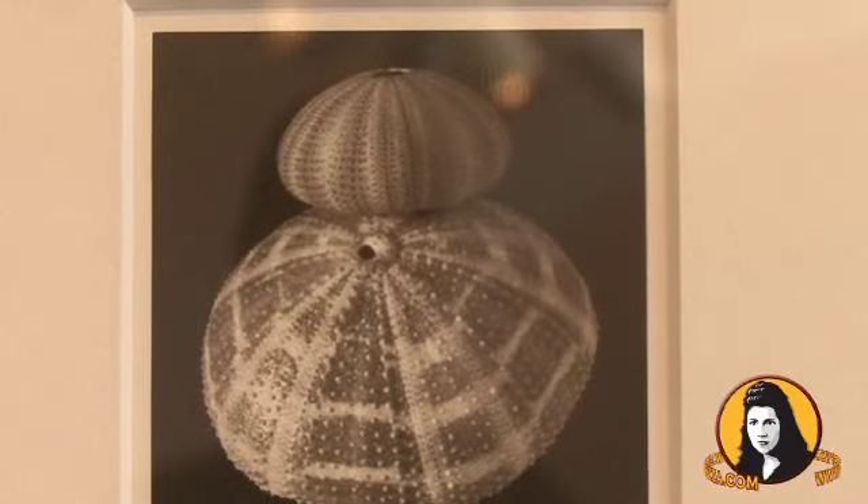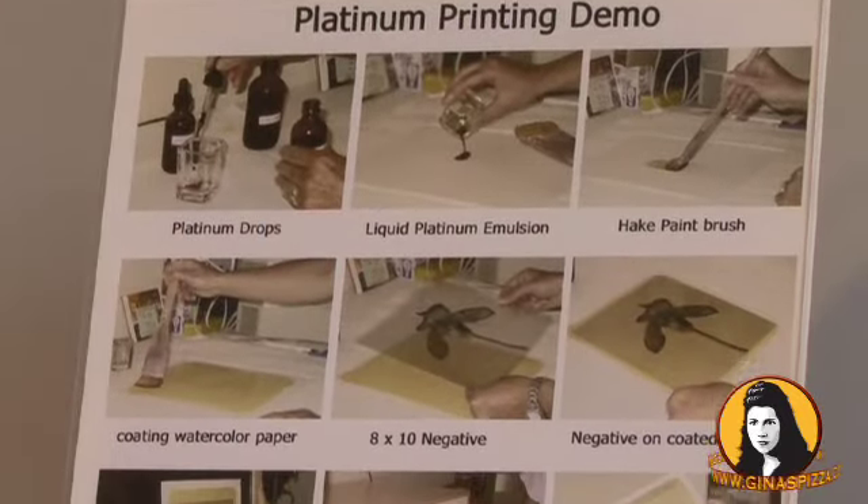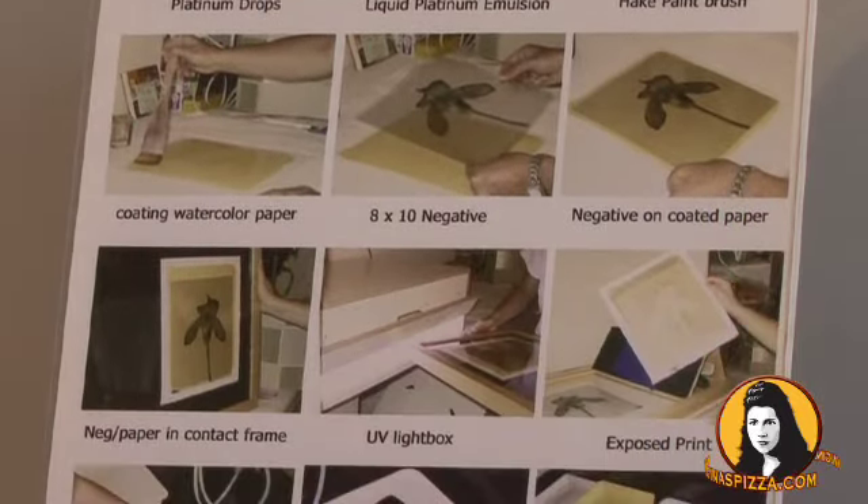My black and white work is platinum printing and it's a process from the 1800s. There's no digital involved, it's all with film — black and white film — with medium and large format cameras, and they're all hand painted with platinum metal onto watercolor paper.